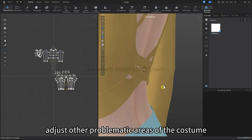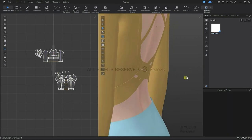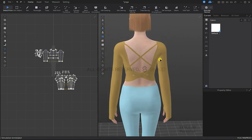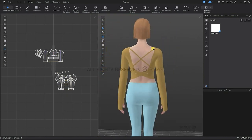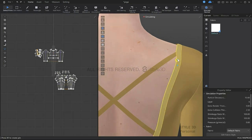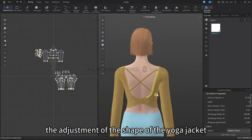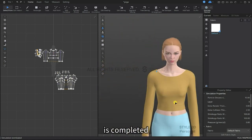Simulation is back on again and you can continue to adjust any problematic areas. Unstrengthen — and the final adjustment of the yoga top is complete.